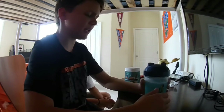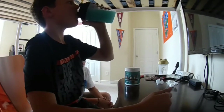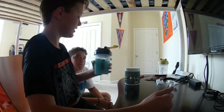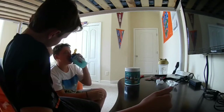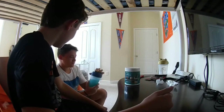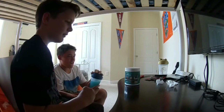It reminds me of something — that's actually really good, but it reminds me of something. I've tasted this drink somewhere. I've never had tropical rain before. Isn't that good? You like it? It's really fruity.